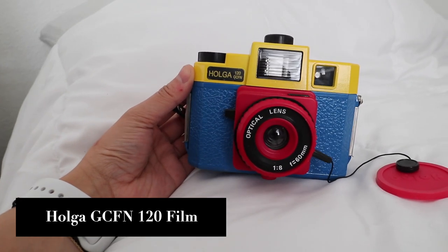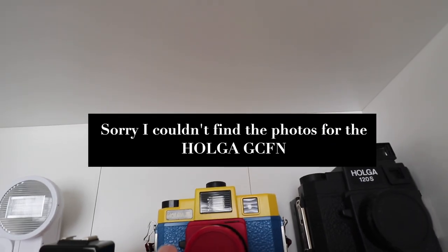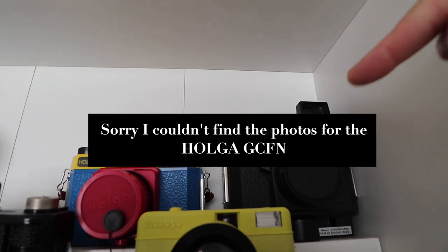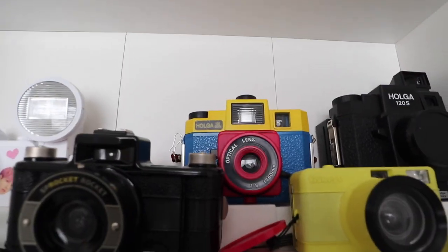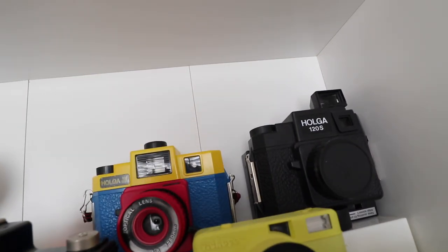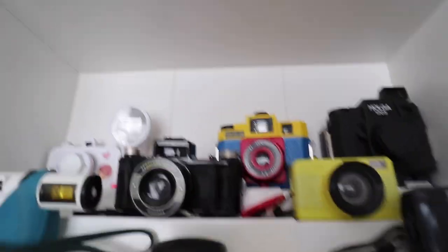On top right here is the Holga GCFN — I have it in the multi-color colorway, which is the glass lens model. The other colorway in pink and green uses a plastic lens. They don't make the GCFN anymore, but if you can find one, I highly recommend it over the Holga 120S because the 120S uses a plastic lens and the GCFN uses glass. It's a 120 film camera — you only get about 12 photos per roll — but it's a really fun toy camera.